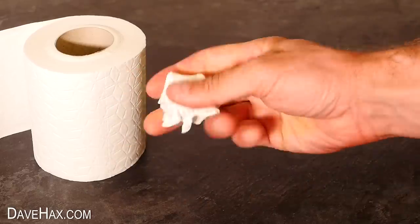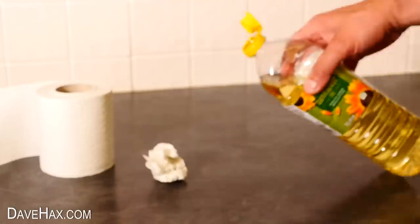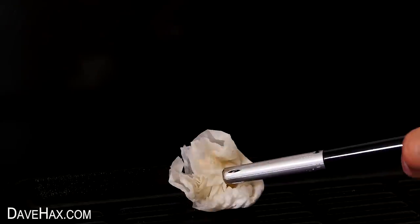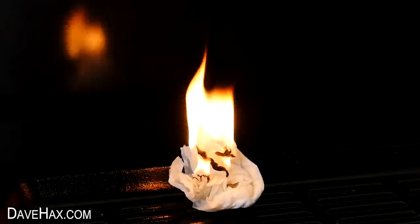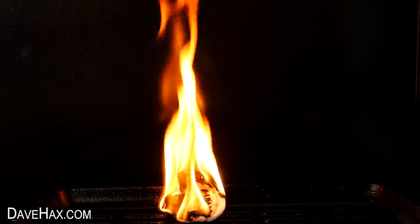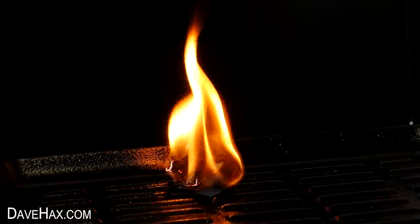Now this one works really well. Tear off a couple of sheets of toilet roll and screw them into a ball, then take a little bit of sunflower oil and tip it over the paper so it soaks it up. This lights up really easily, it's nice and slow burning, it gives a really good flame, and it stays burning for ages.